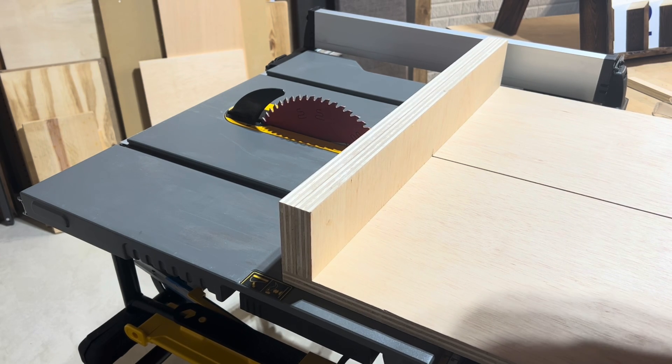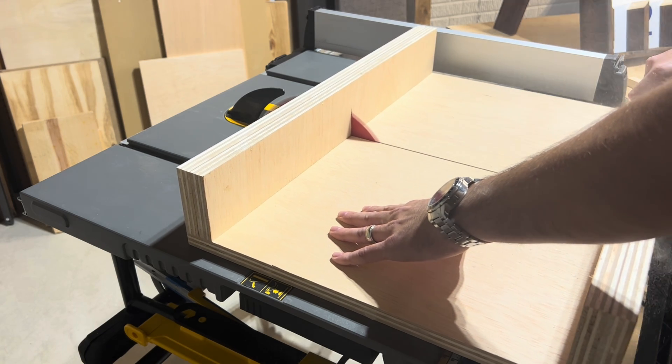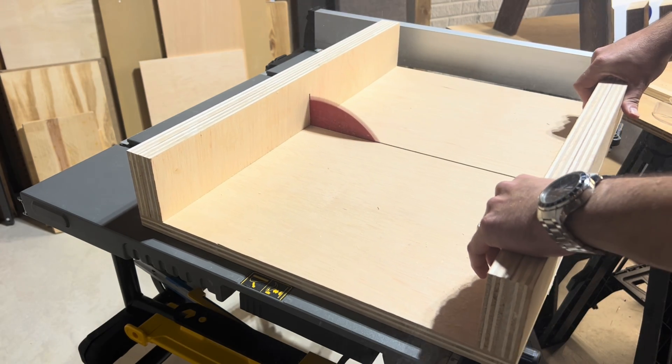Raise the blade to the highest setting and make a full cut slowly through both fences. Ensure your hands are away from the blade.